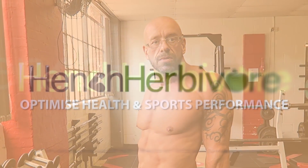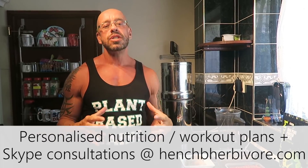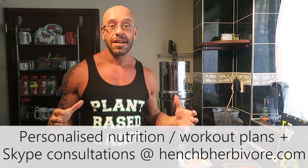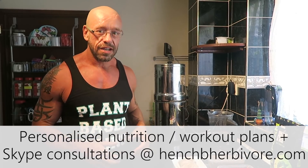Hi, it's Paul from Hench Herbivore with another full day of eating to get ripped as a vegan. Breakfast time! Lately it's been really, really hot in the UK — been actually sweating just sitting around, it's been so mad. So smoothie bowls are a great way to start the day, nice and cooling. Here's my favourite recipe at the minute.